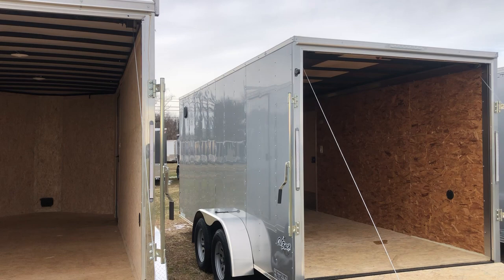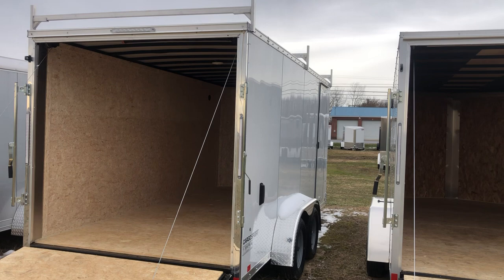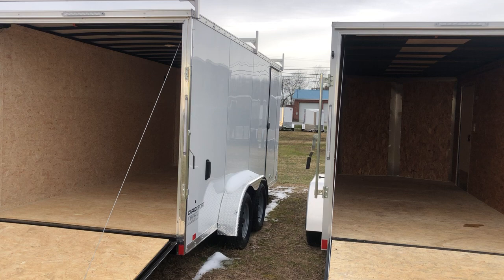The Cargo Sport also comes with more options such as ladder racks, and it has an anodized rear corner as opposed to regular aluminum. So if you're looking for all the bells and whistles, or for something that's going to last decades, you're going to want the Cargo Sport. Both trailers are great and both are available at Weller's Utility Trailers.